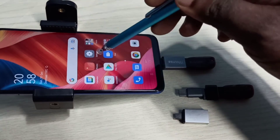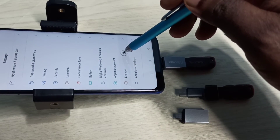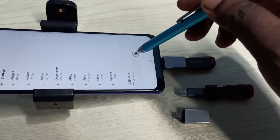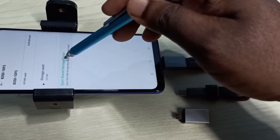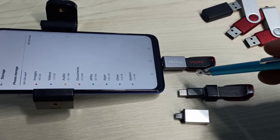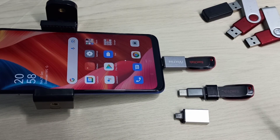If you want to eject this pen drive, go back to Settings and tap on the Settings app icon, then select Storage. Go down — this is the pen drive. Select pen drive, then select Eject. Now it's ejecting. Now we can safely remove this pen drive. Please try it!